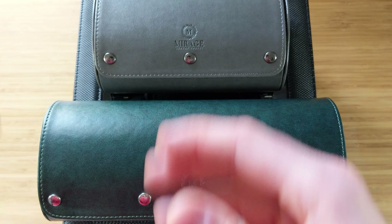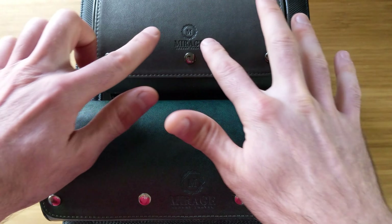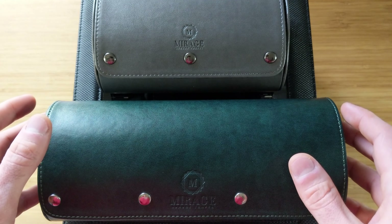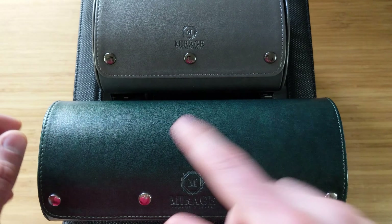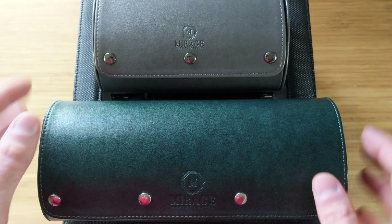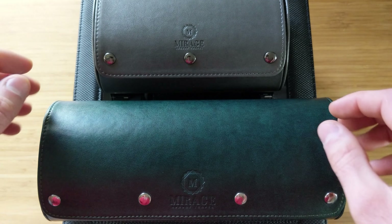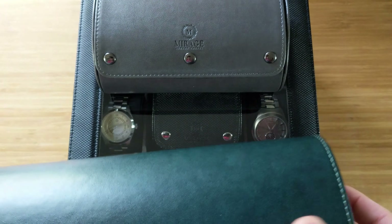Hey, watch friends. In the never-ending quest to find more places to stick your watches, today we're going to be looking at a company we looked at previously — this is Mirage Luxury Travel. They sent in another one: a gray watch roll as well as a new watch box. This has become my go-to brand for travel watch rolls. They did send these into the channel and I don't have to send them back, so I want to be upfront about that.